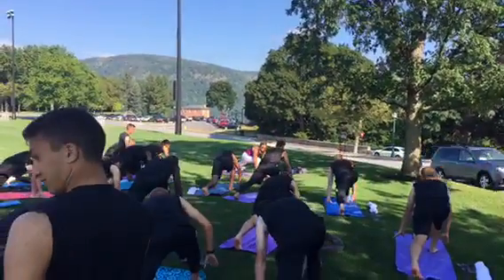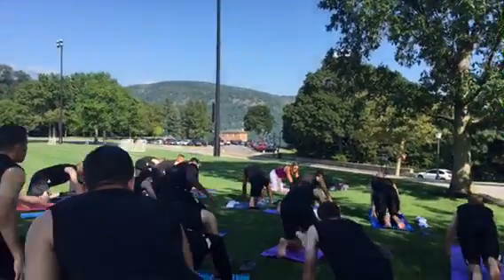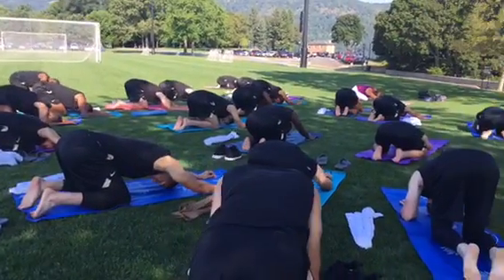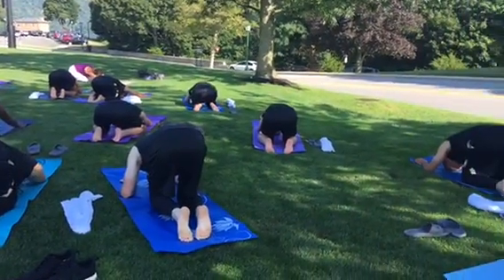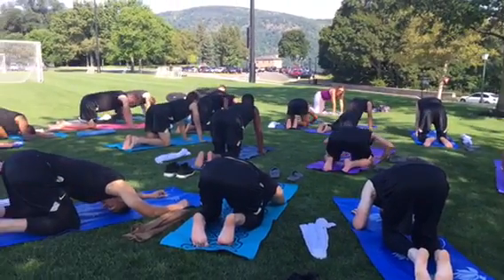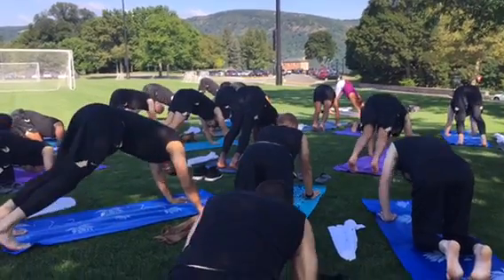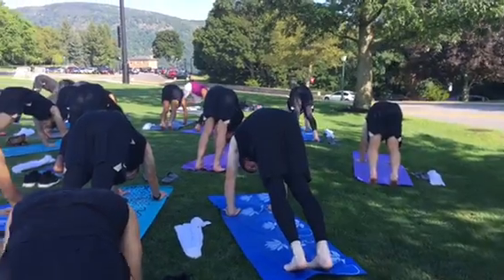Lower the left hand down. Lower the right hand down. Press back to the floor. Press back to the hands of the knees. Curl the toes under with the top floor, press back to the top floor. Press back to the floor.